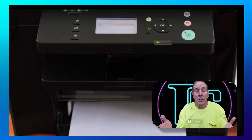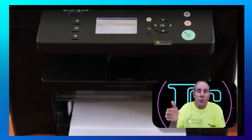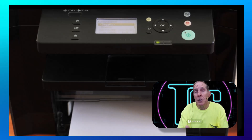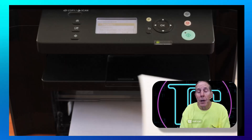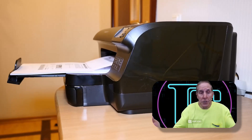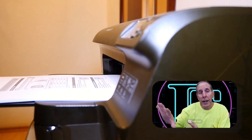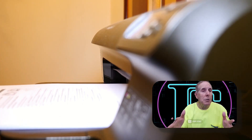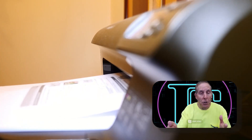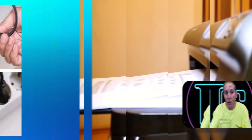Say three weeks, four weeks, two days, a day later, you try to print and it won't print. So that's where I'm beginning my troubleshooting. If we're talking about installing printers from the get-go — you've got a box and a printer inside and you're installing — that's a totally different process and I may cover that in an upcoming video. Right now we're assuming your printer has been installed, it worked previously, and now it is not working.